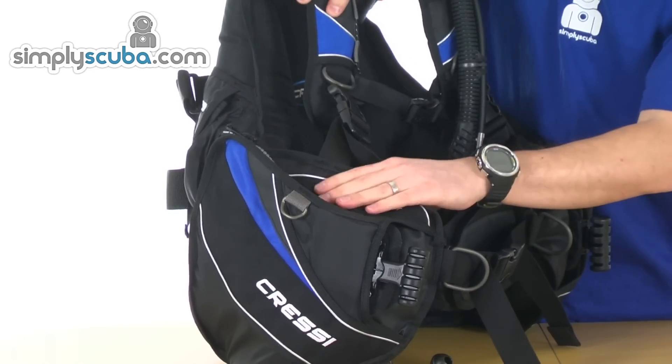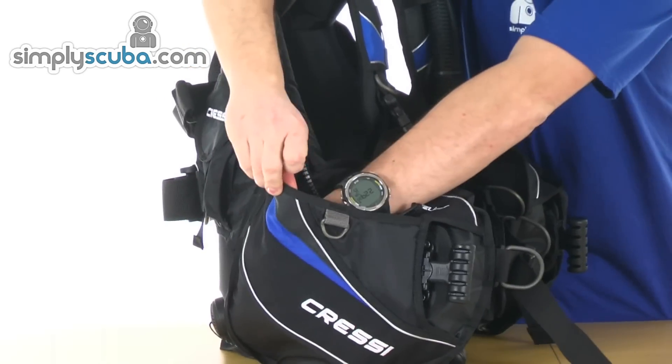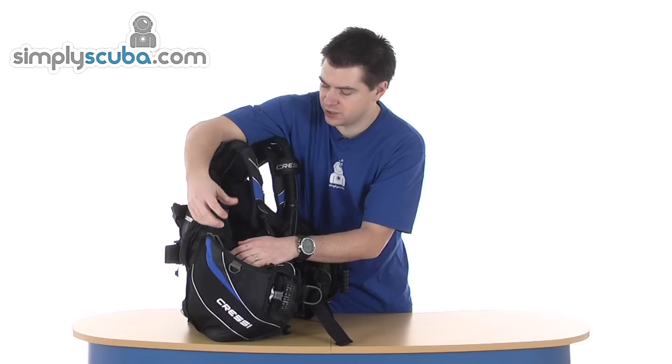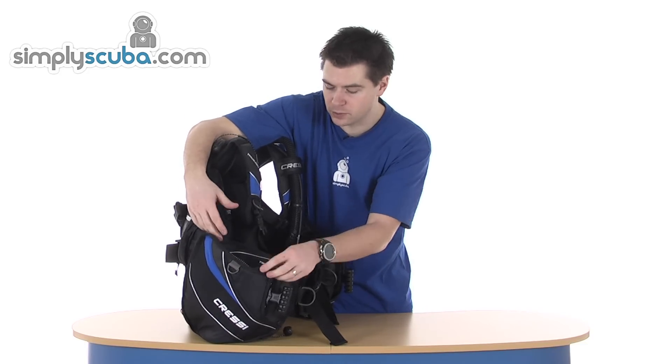Coming down to the pocket area. You've got a pocket on the outside — it goes all the way to the bottom, so it's pretty large. You can get slates in there, maybe a small delayed SMB, small reel.